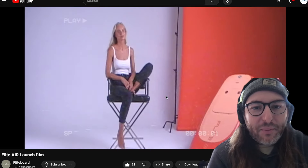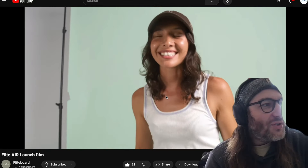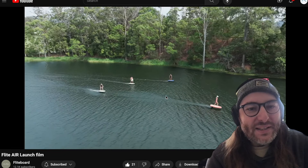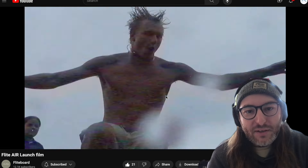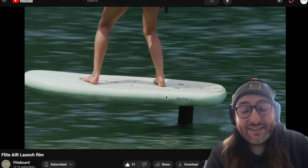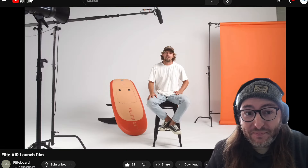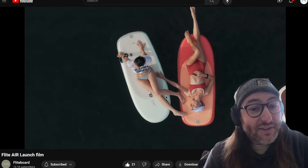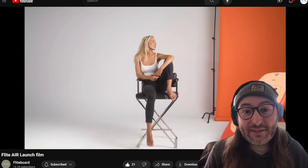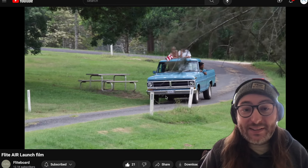Let's move our focus over to inflatable boards. First, I want to go on the record and say the manufacturing for the Fliteboard Air is so different from an inflatable boat or an inner tube that you'd float down the river — it's insane to draw parallels based on your experience with those other inflatable watercraft. The only thing an inflatable kayak or inner tube and an inflatable Fliteboard have in common is that you put air into both. But that's where the similarities end — they couldn't be more different in terms of manufacturing and quality. It's apples and oranges.